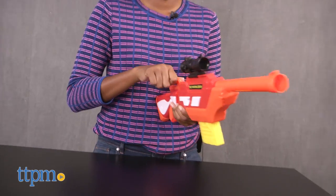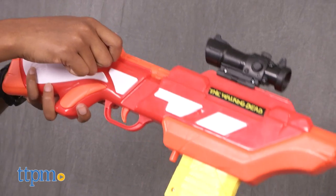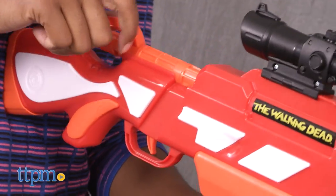We did have some jamming issues with the bolt lever and it was a little awkward trying to hold the rifle. Overall, Walking Dead fans of all ages will have a blast with this rifle. The removable scope is a great added feature and the suction darts amp up the fun. Watch out for those walkers!